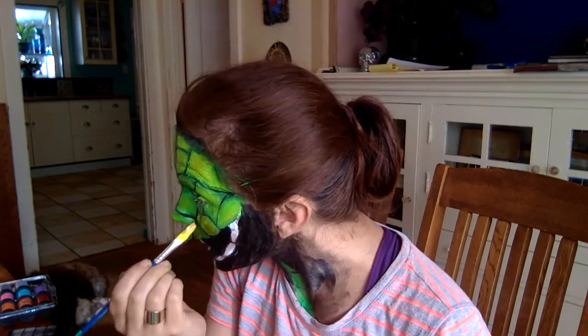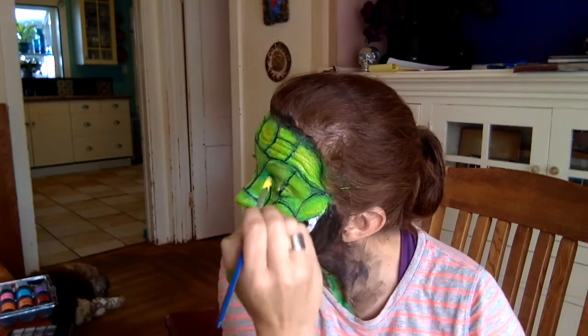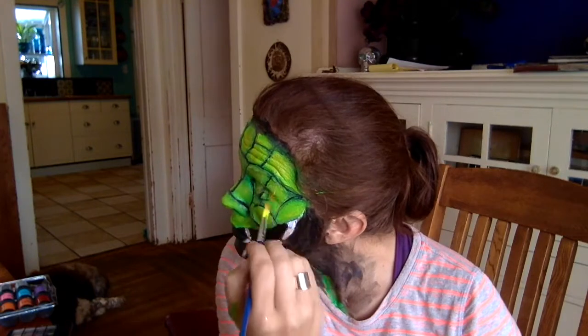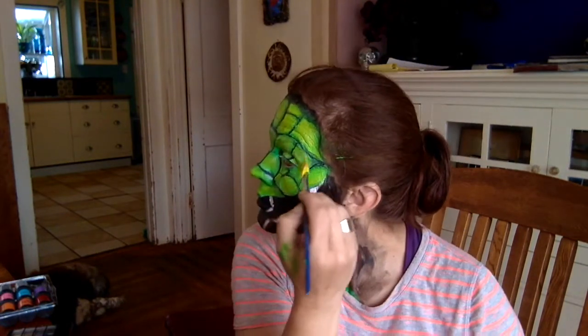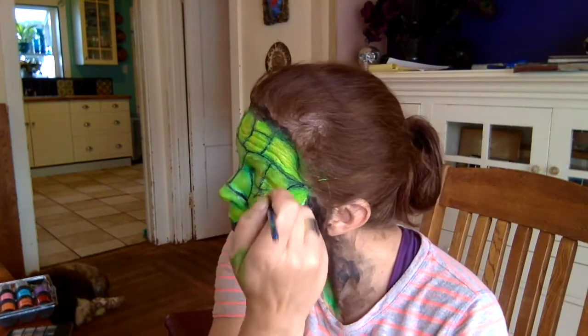One thing that did work really well is a package of fine artist brushes that I got from Walmart. I also always have good experience using cheap Halloween makeup for white and black — it's just colors that I should invest in better makeup for, better body paint.